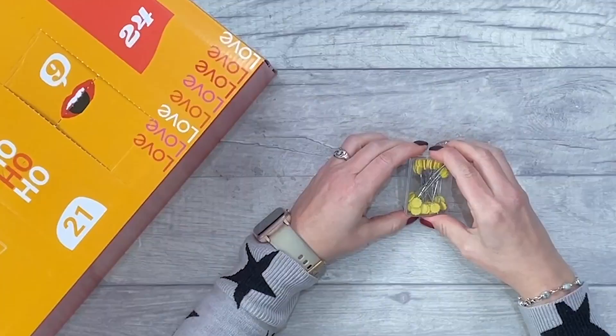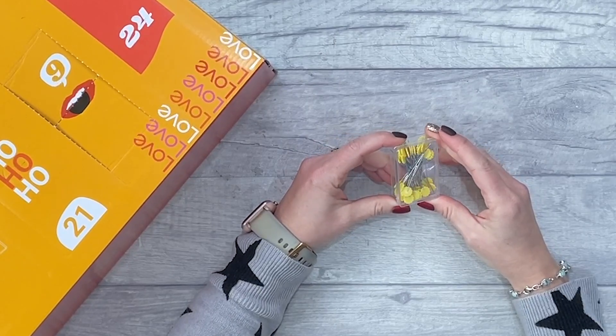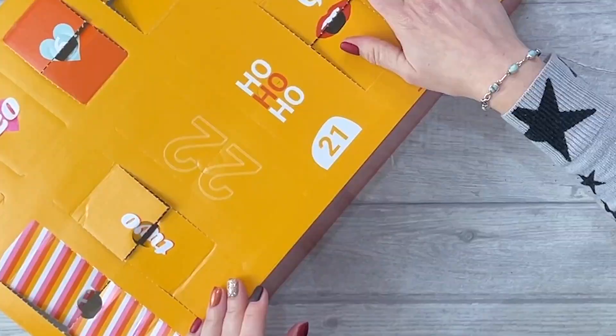Number seventeen — flower-headed pins. They're really chunky as well — you definitely don't want to sew over those. They're more for quilting, to hold your batting together, but definitely useful to have in your stash.